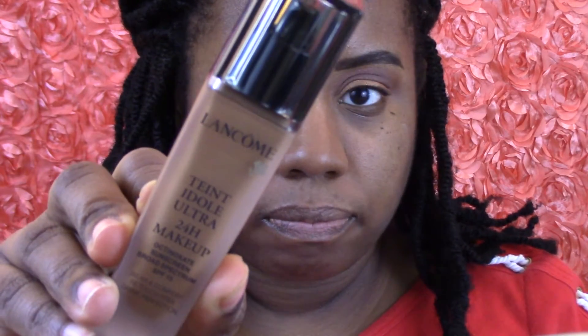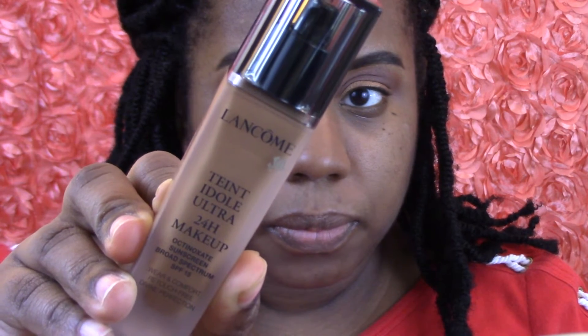Now I'm going to take my Lancôme foundation, which I feel is more of a summer foundation for me, but I'm using it anyway.